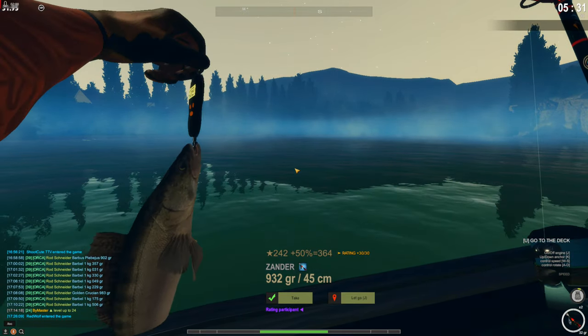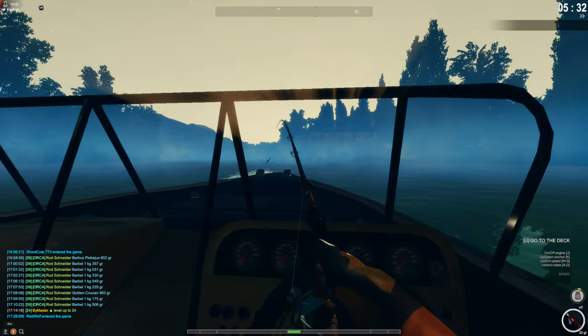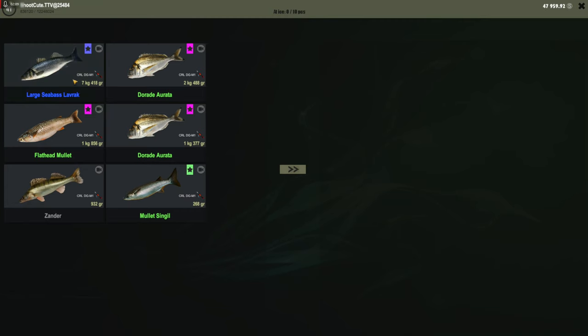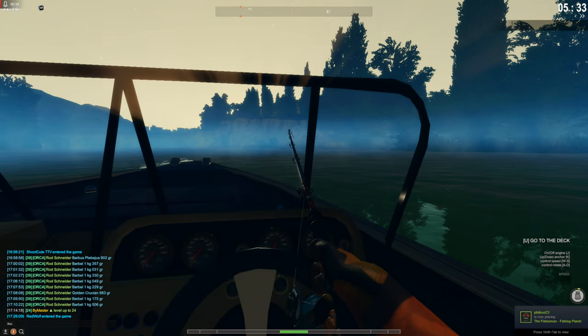So we got the zander. Not just that, but let's see — here we go, come on. We can also put the fish here in the freezer at the same time.